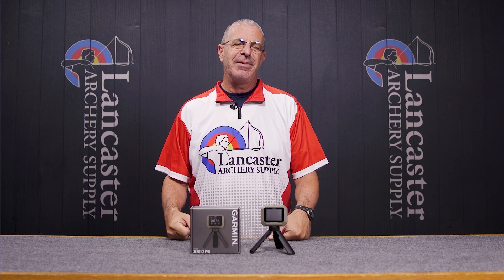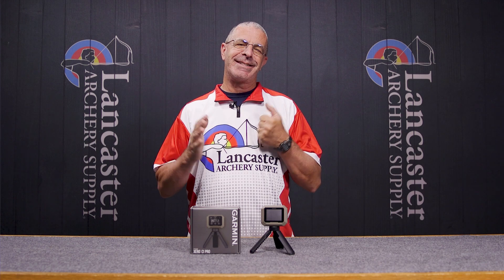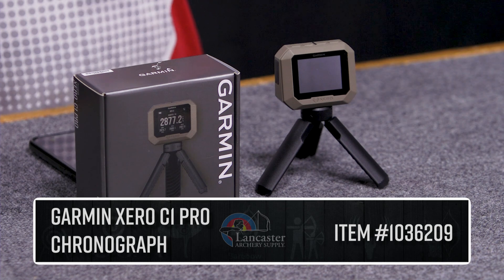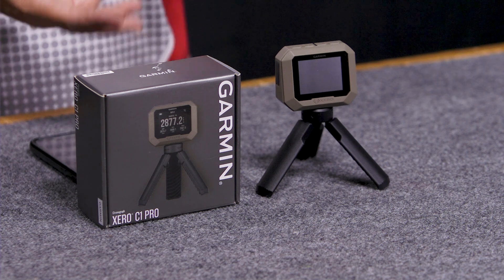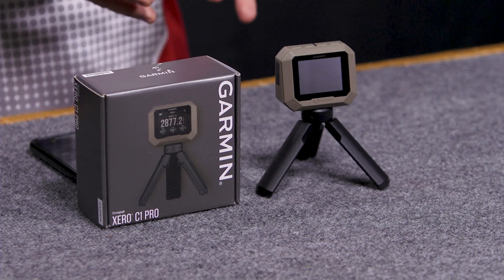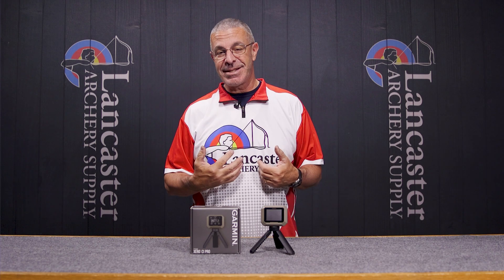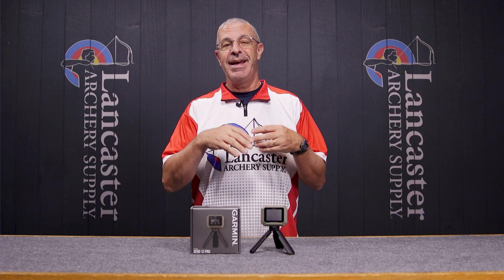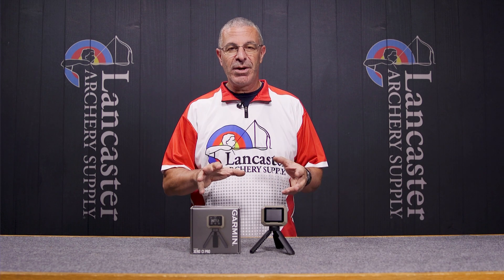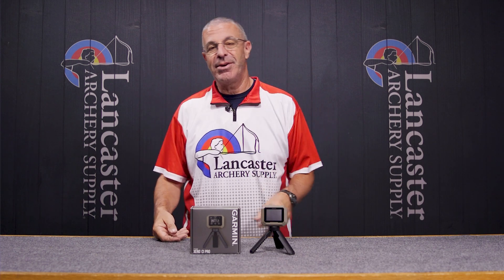Hey everybody, this is PJ Reilly from Lancaster Archery in our video studio today with an exciting new product we wanted to tell you about. This is the Zero C1 Pro from Garmin. It's a chronograph and you're going to be able to use it with either firearms or with archery. We are Lancaster Archery, so what I'm going to talk about is its applications as an archery tool.